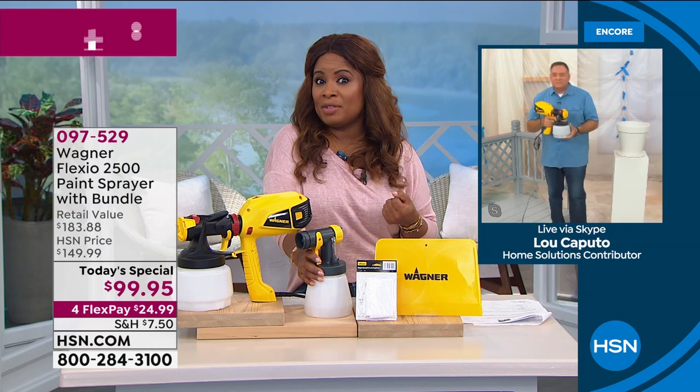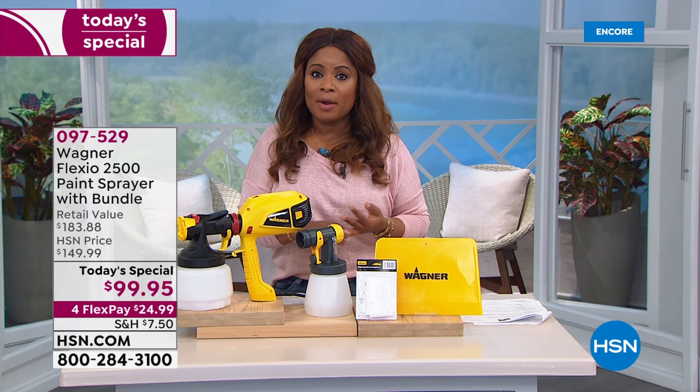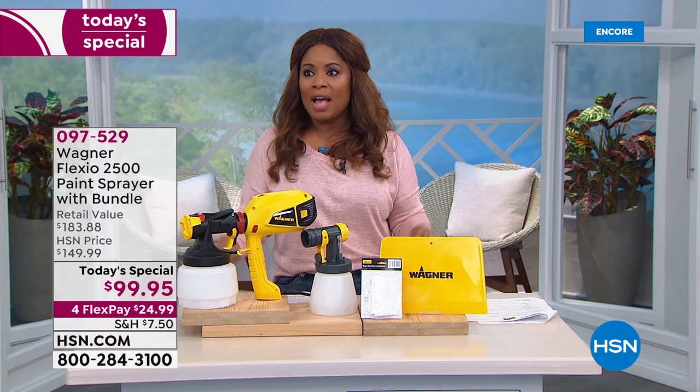The good news is you can use so many different paints — latex paint, oil-based paint, stains, primers, chalk paint, milk paint. I love decorating. I get so inspired. I follow tons of designers on Instagram, and I'm telling you, the most inexpensive way to get the biggest payoff in your home is paint, paint, paint.